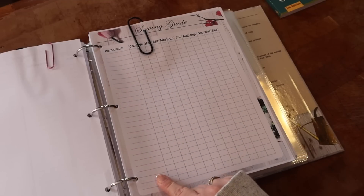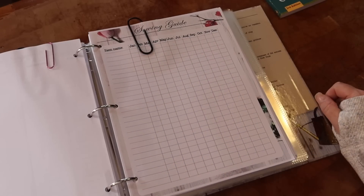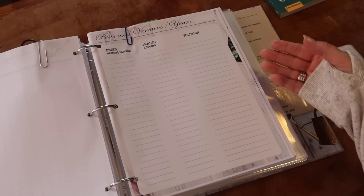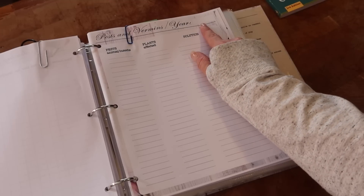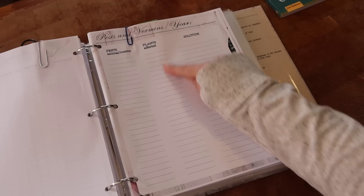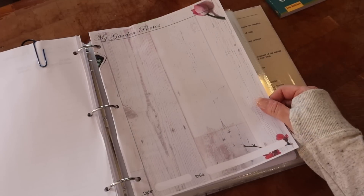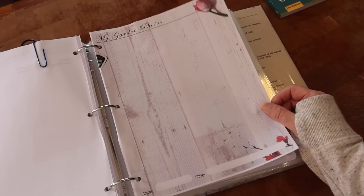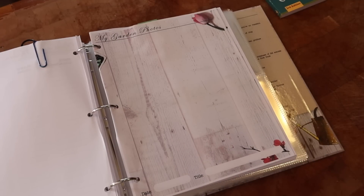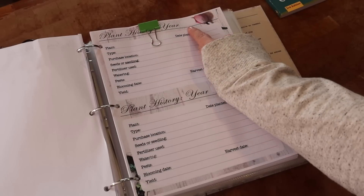There's also a sowing guide printout where you can write out everything you're sowing along with the months of the year — a nice checklist way to keep track. Another printout covers pests and vermin by year, listing the plants affected and your solution, so you can keep a record of what works and what doesn't. They also give you a background sheet where you can glue in photos of your garden to track how it progressed over the years.